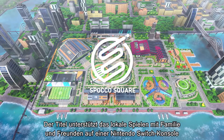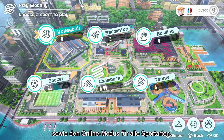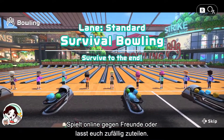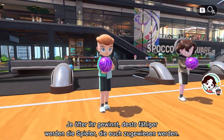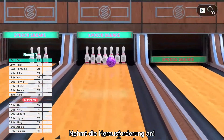The game supports local play with family and friends on one Nintendo Switch console, as well as online play across all sports. Play against friends online or opt for random matchmaking. The more you win, the tougher the players you'll face. Try taking on this challenge.